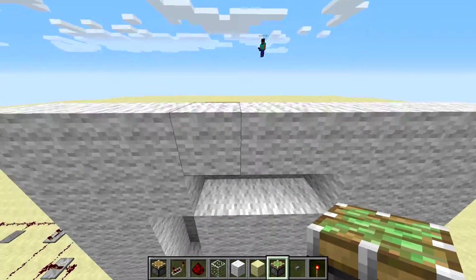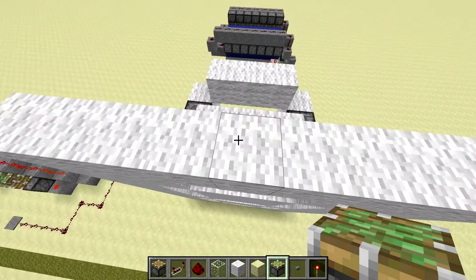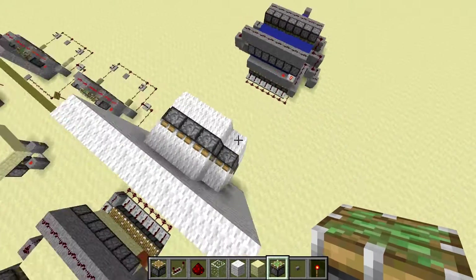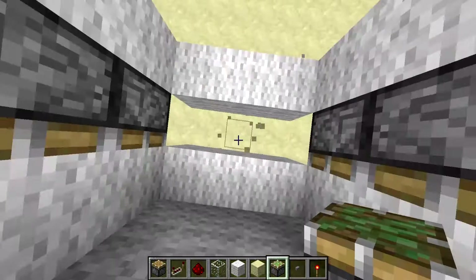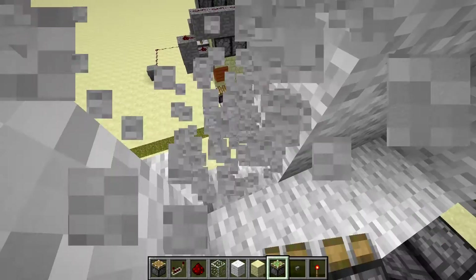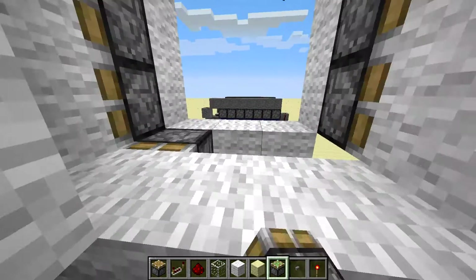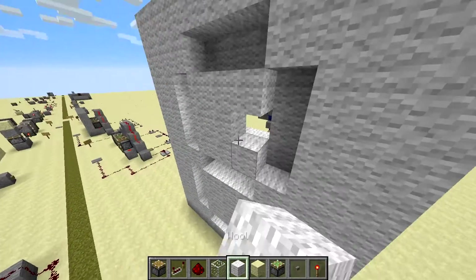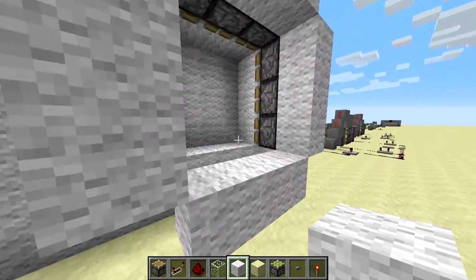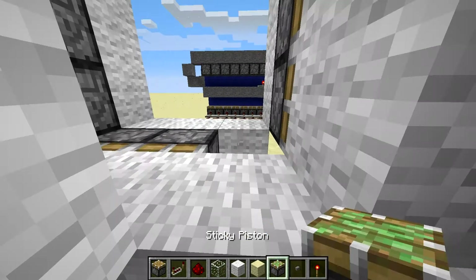And now for these middle ones. For this top one, if you stand up here and place them, then you'll get them facing the right way. For the middle one — if you stand here they place upwards, which you don't want. So you can just do this and go back onto this level and stand here and place them. Make sure I put those blocks back. And do the same for the bottom ones — if you just fall back like this and place those.